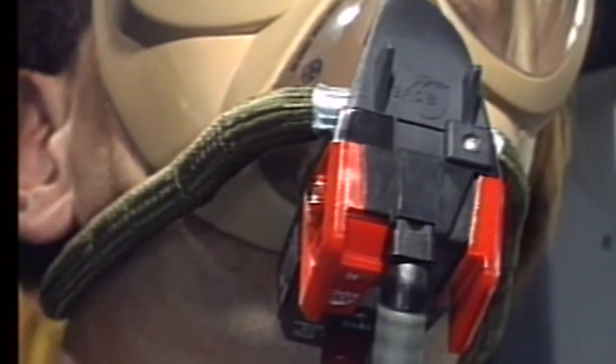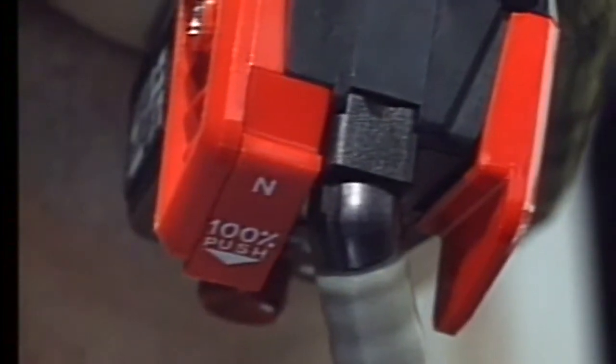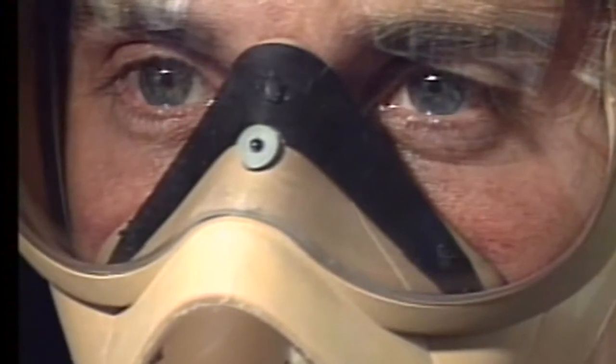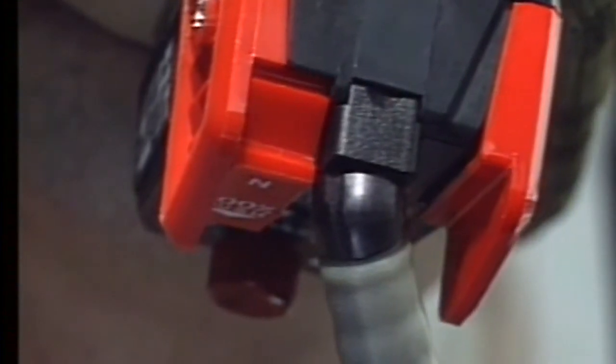The mask regulator provides either normal or pure oxygen by means of a normal/hundred percent selector. In the normal position, the user breathes a mixture of cabin air and oxygen. When the selector is in the hundred percent position, the user will breathe pure oxygen.